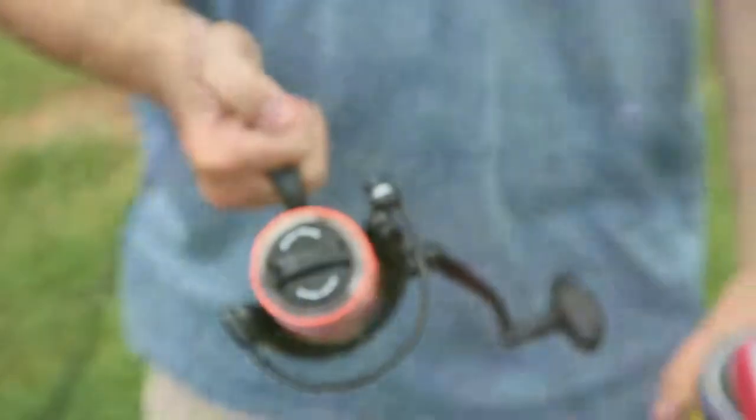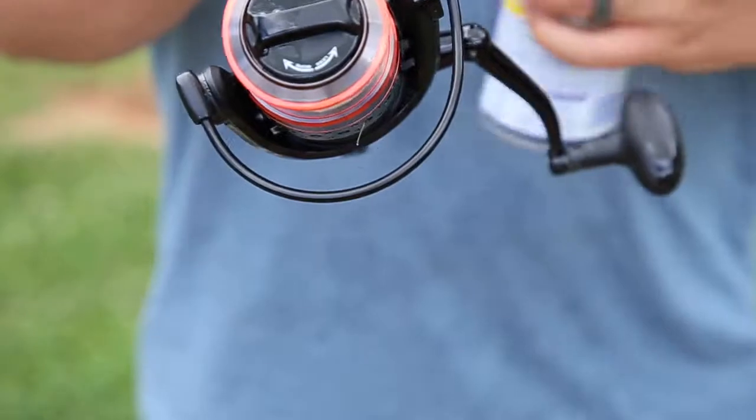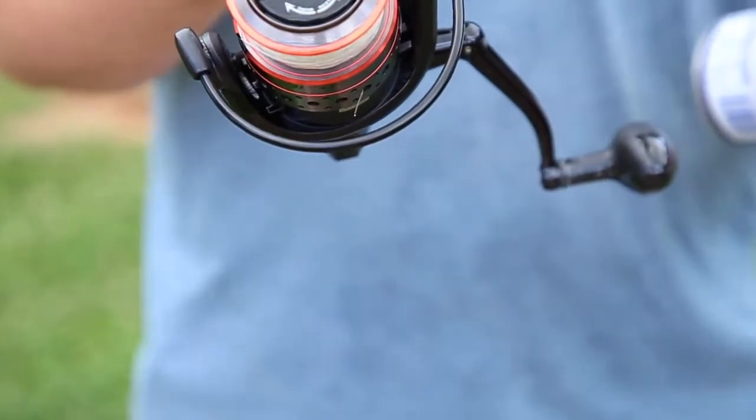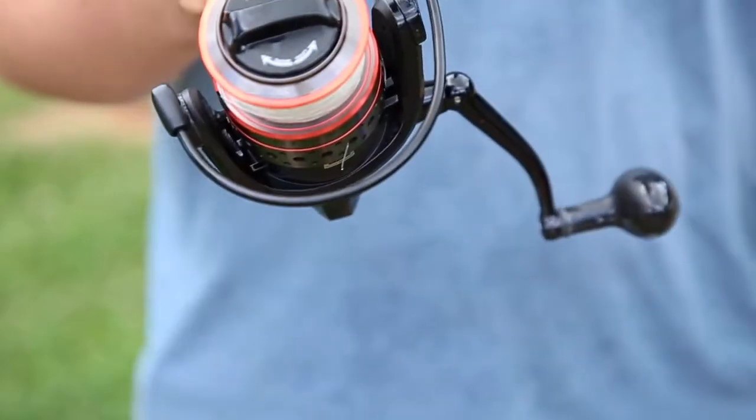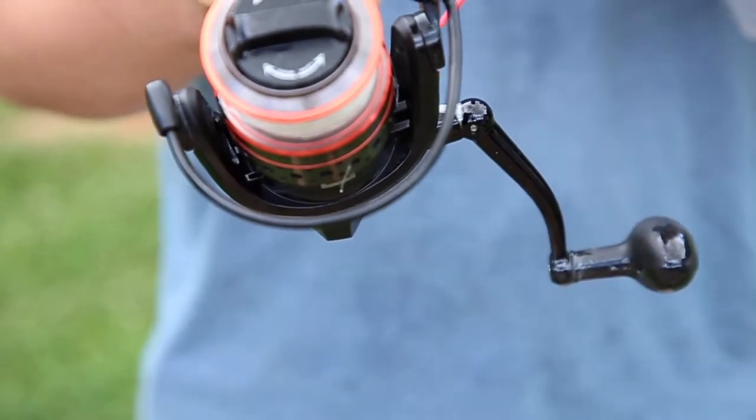Our next step is WD-40. I'm going to hit all the different moving parts on this reel with some WD-40, and that's going to help draw out any extra saltwater that may be hiding in these joints that might cause some rust.